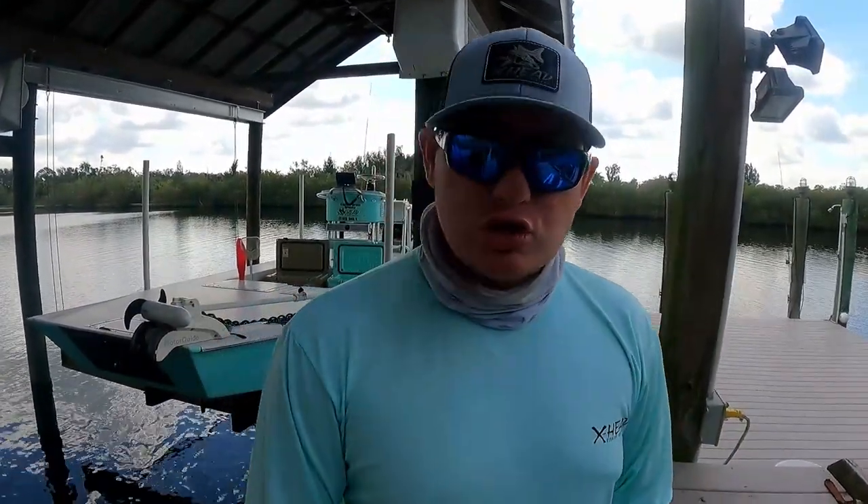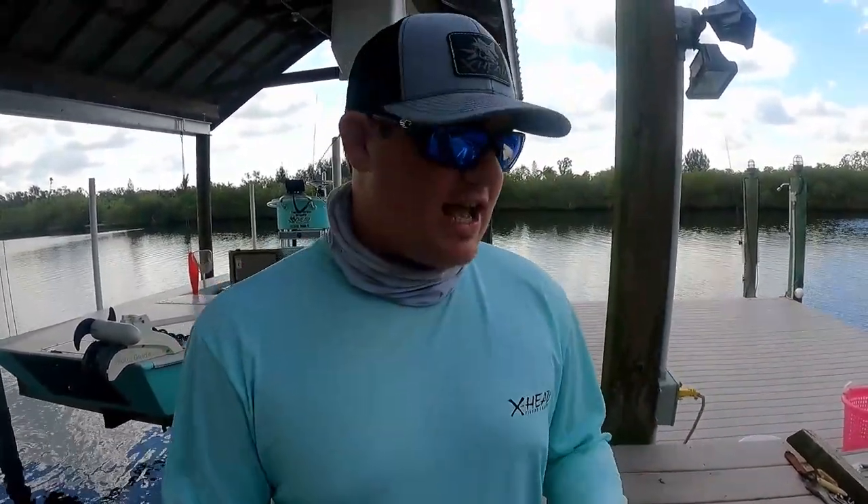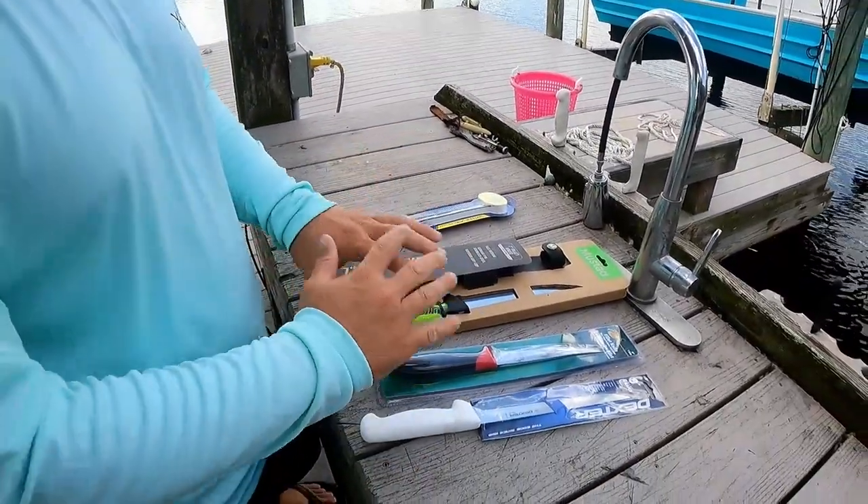What's crackin', my little bro fishies! Welcome back to another super exciting episode of Bro Fishing. Today we're doing something a little different — not just fishing today. We are going to test which of these four knives is the best.